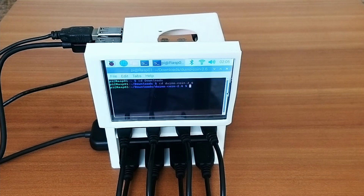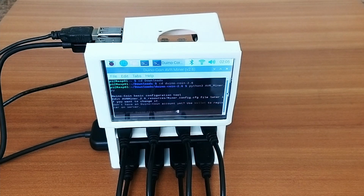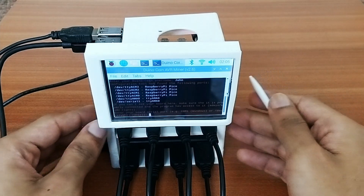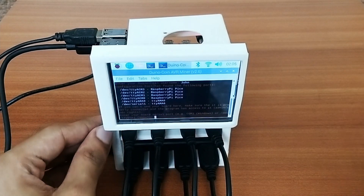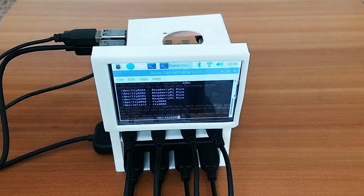We're now in the Duino coin folder. I'll launch the Python miner file by typing: python3 AVR_miner.py. When setting up for the first time, it prompts basic questions — like entering the username of your existing Duino coin account, and then entering the ports for mining. Here it lists /dev/ttyACM0, 1, 2, and 3, which are the four Pico boards. I'll enter the name of each board one by one.